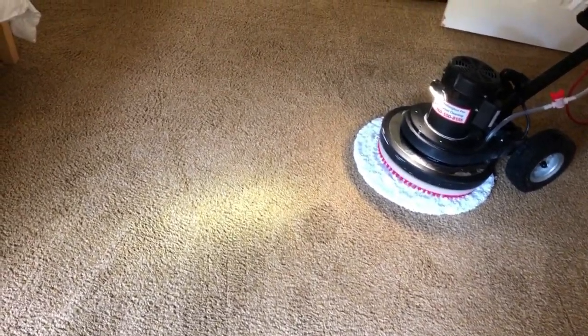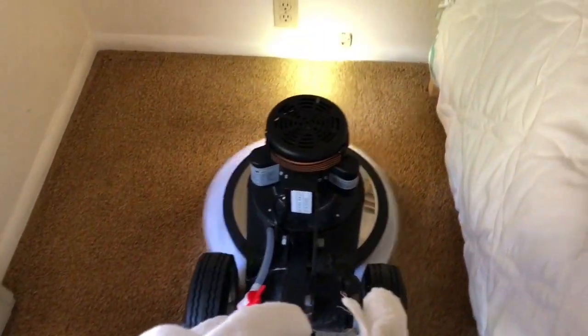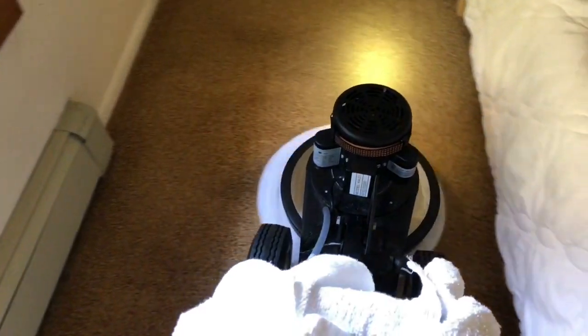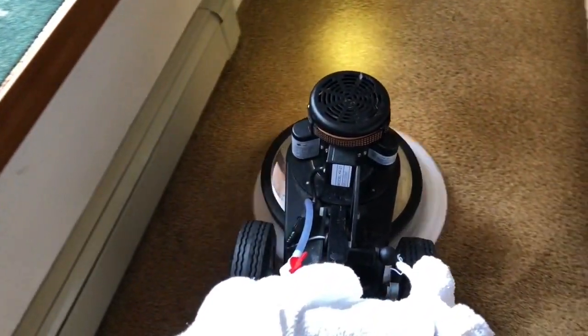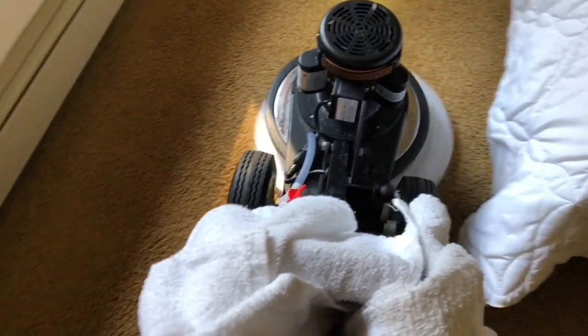Here is the pad — it's going to work superbly on this Saxony-style nylon carpet. Saxony just means it's a little bit higher than the normal frieze pile; it's like a mid-grade pile. There is no light in this room, so I opened the blinds to get a little bit of light and also put my headlamp on the machine. That headlamp works great — I got a set of two for $14.99 on Amazon, and I believe it's a 500-lumen headlamp.